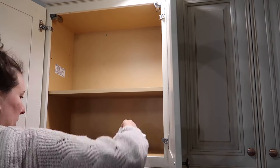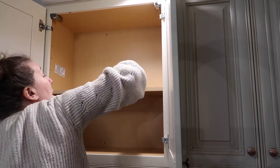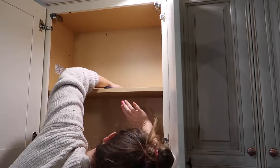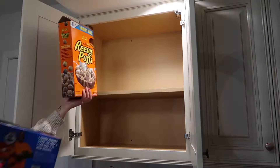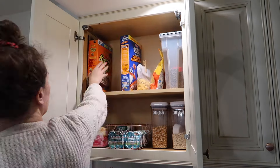One of the shelves in here is always super wobbly and falling out, so I'm trying to fix that. And then I am wiping down the surfaces once again with a microfiber cloth, then just organizing and placing everything back into the cabinets.